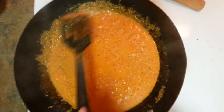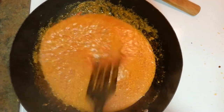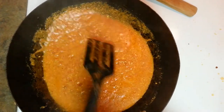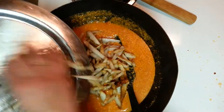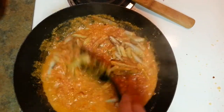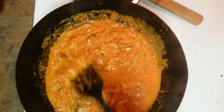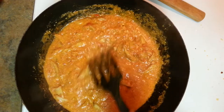Mix it well and let it cook for 5 to 7 more minutes. As you can see, the curd is cooked now — you can see the texture has changed. I've transferred it from the small pan to a bigger pan because we need space for the Arbi. Now I'm going to put the Arbi into the curry and let it mix together — about 2 more minutes. So it has taken around 20 minutes to make the whole Arbi dish.